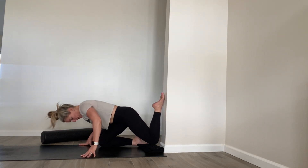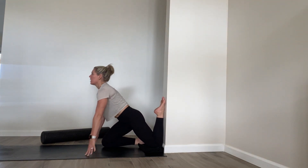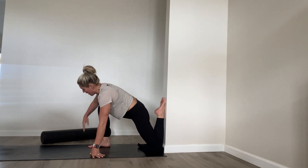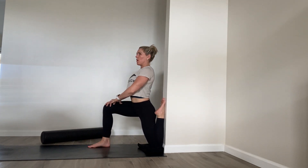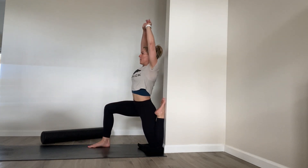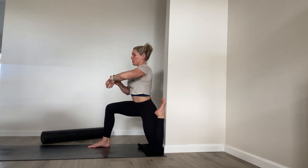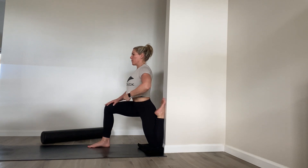If your quads are very flexible, scoot back with your knee towards the wall and then sit up tall. You can even bring your right foot forward all the way up, and you can also take the arms up. Those are all different variations. We're going to hold here about 20 more seconds.